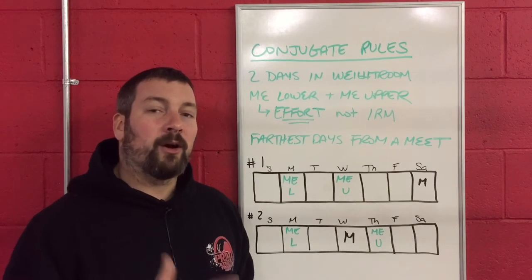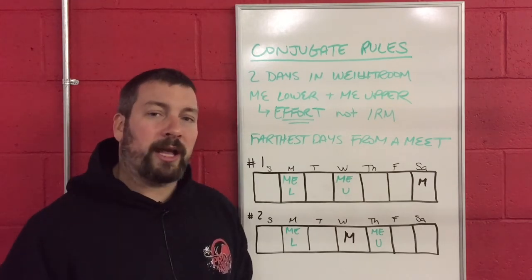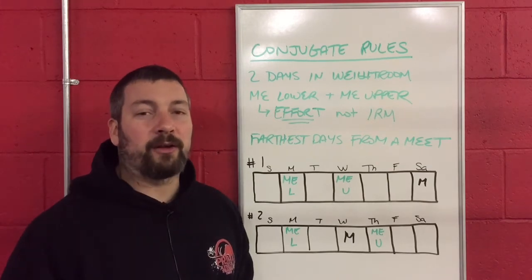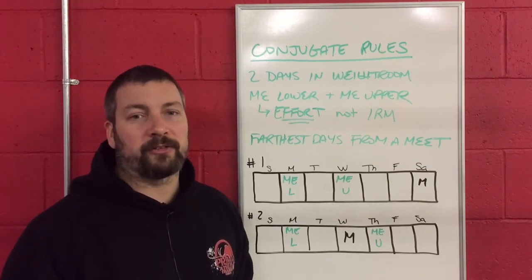We're going to go through those today, we're going to list them all out, and as long as you follow these rules and try to implement them, you will have a really solid conjugate system in place.